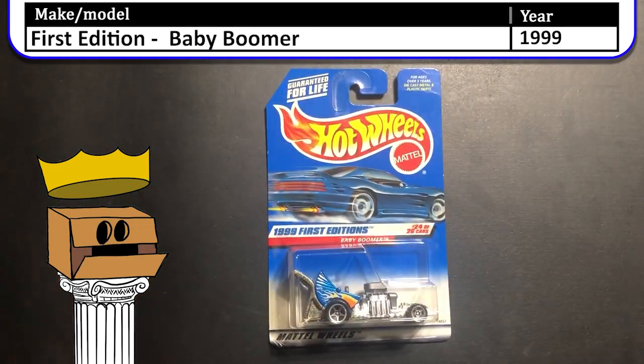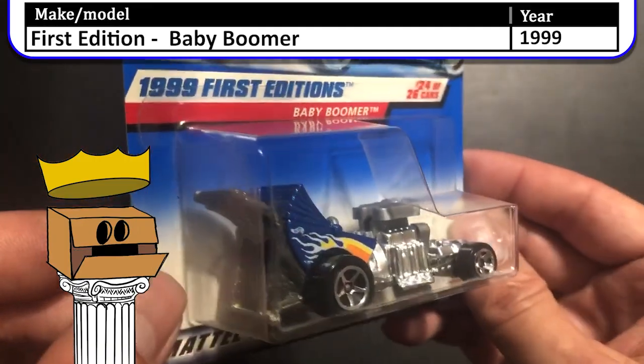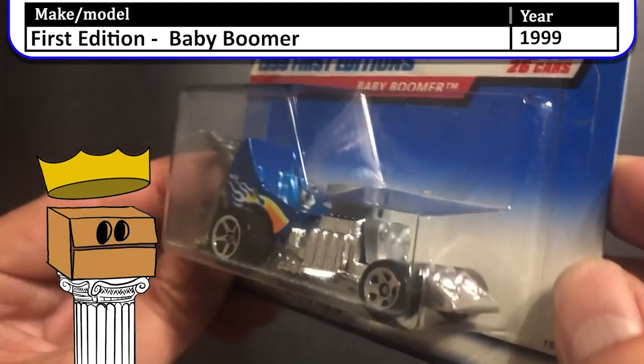Next, we have a 1999 first edition Baby Boomer. Now this car is pretty cool. It's modeled after a baby stroller, except this one has twin blowers and exhaust coming out of the side.